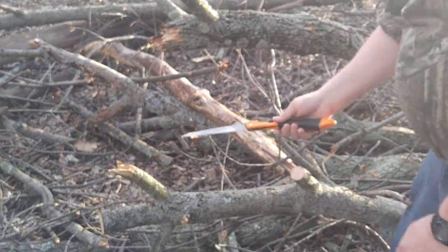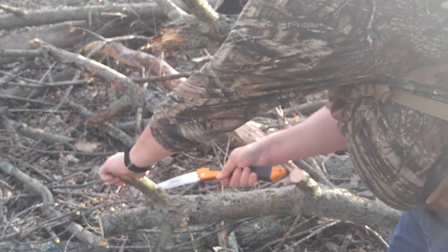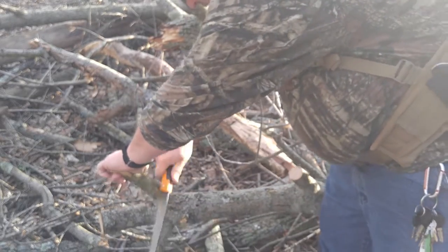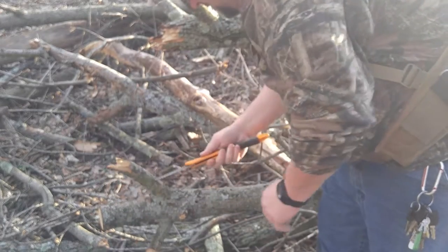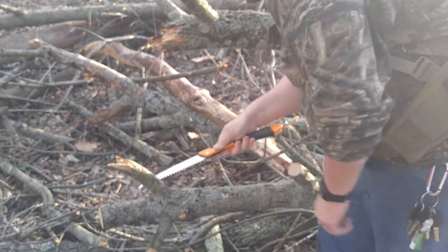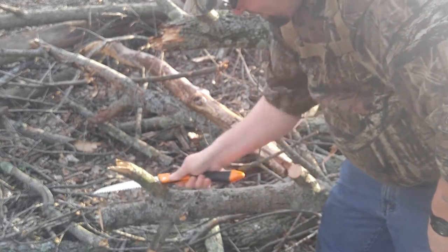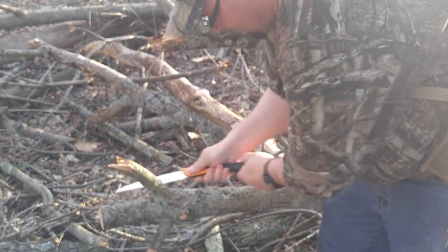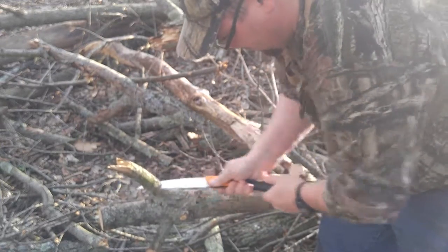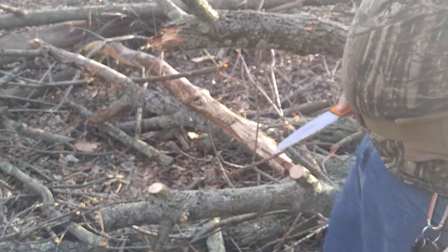It makes fairly short work of these small limbs. I'll tell you right now though, it's not in the same league as the Corona saw. That Corona saw is just a little folding beast. But this does get the job done on smaller tasks.